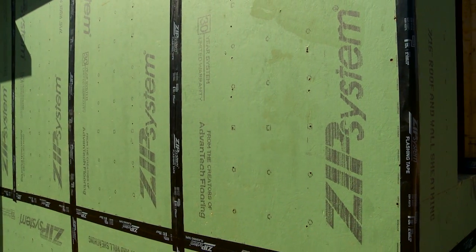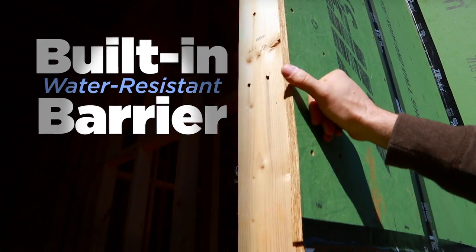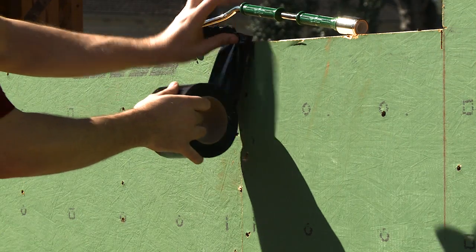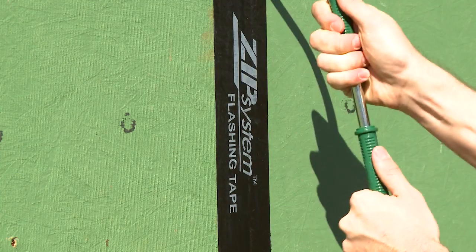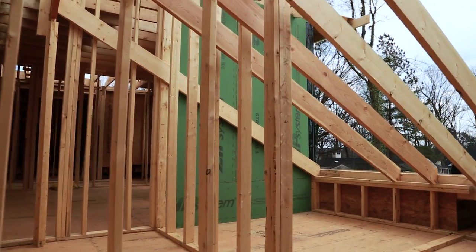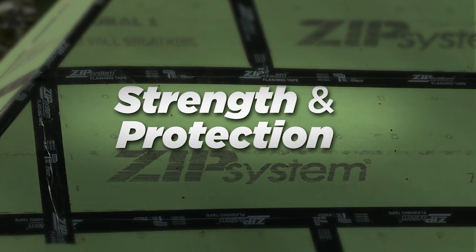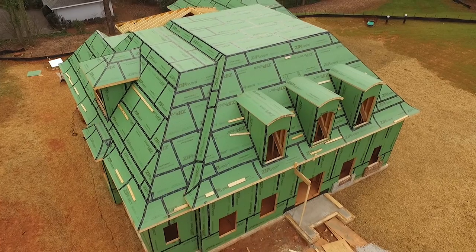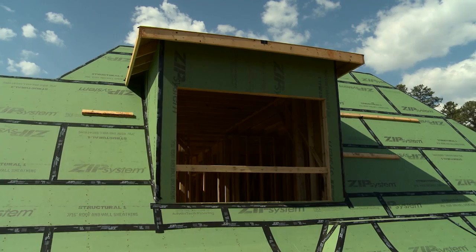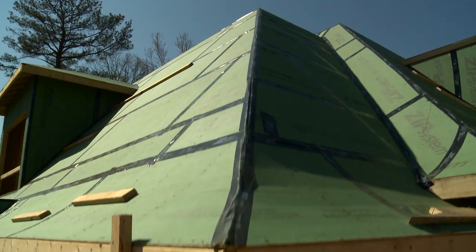With Zip System Sheathing and Tape, the water-resistant barrier is actually built into the engineered wood sheathing panel, which once sealed with Zip System tape, keeps water out. Underneath the green is something just as important — an innovative engineered wood structural panel, which is a crucial component to provide strength and protection to your home. It has a unique combination of structural stability and protection against air and water all in one.